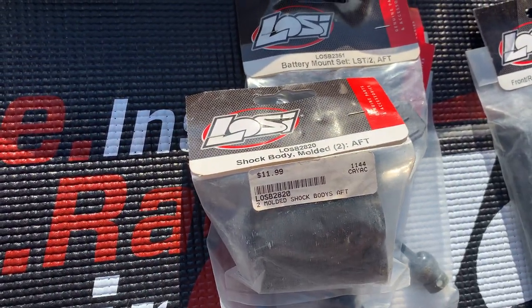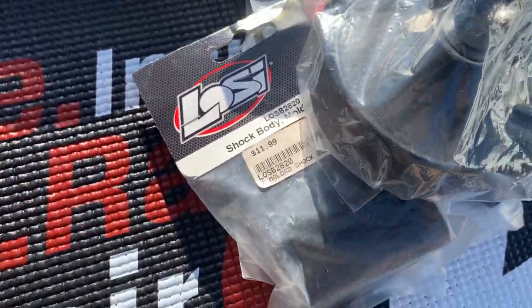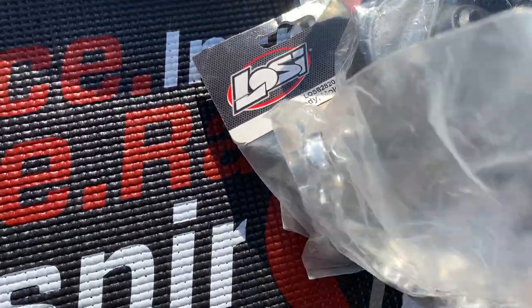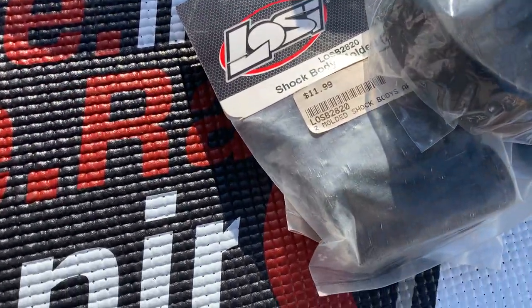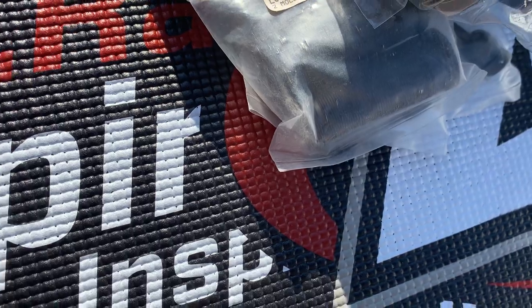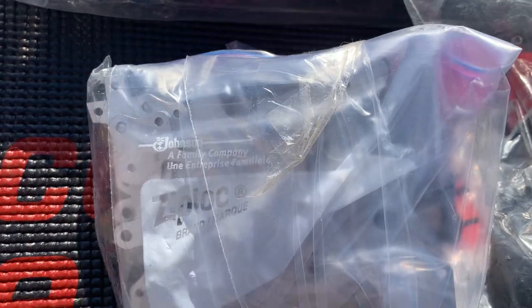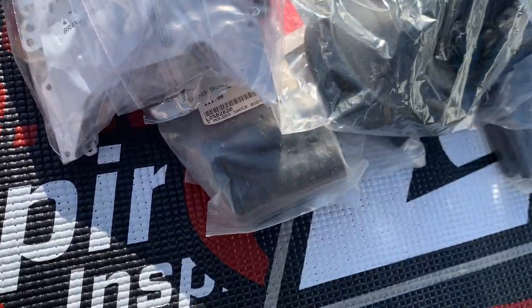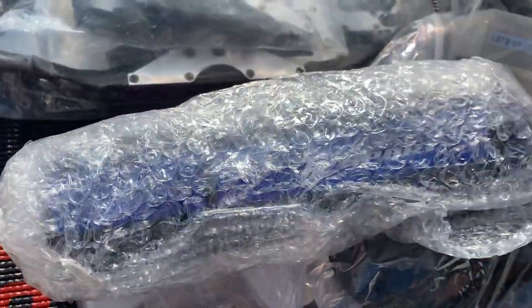Some shock bodies, and the mounts and everything for it. I got the brand new wheels put away — I gotta get them ready for the Double XL. I believe all the plates are right here, but I have so much extra stuff. I have the transmission, the fuel tank, the battery, the receiver box, and then the starter wand.